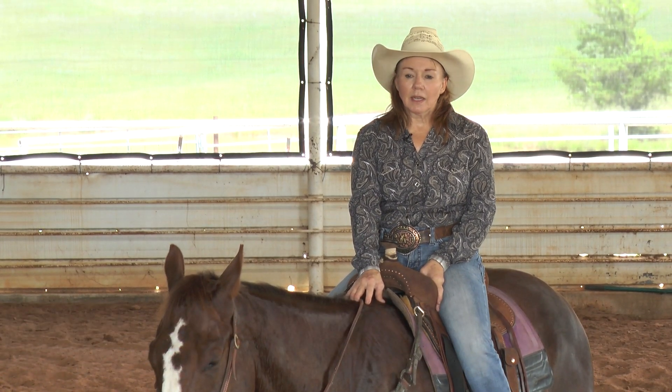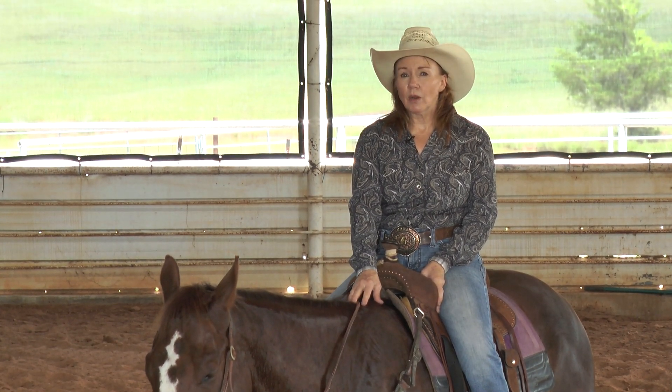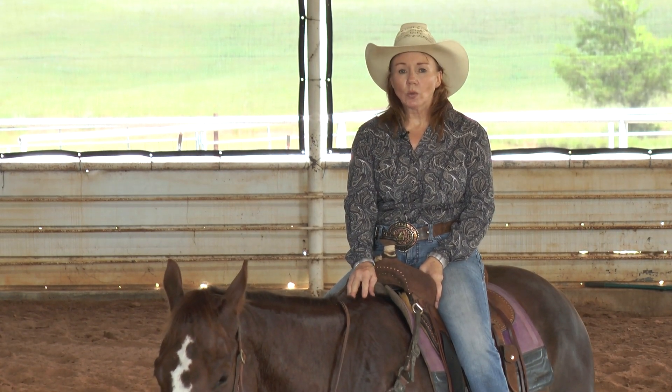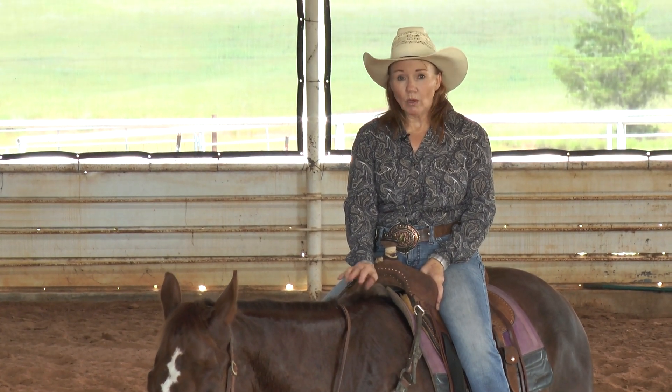Depending on the horse's nature, most of your free runners are probably a little more hot and nervous. I like to warm up and do a lot of slow circles and loping more than the long trotting, if I can get one to settle down.